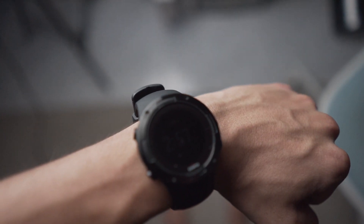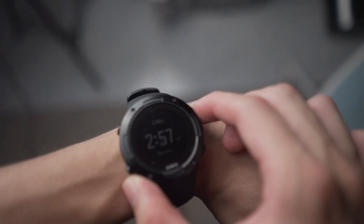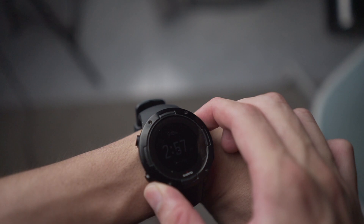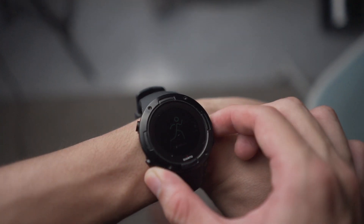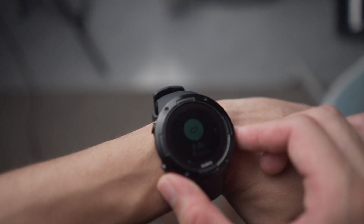This brings me to the next strong point: the battery lasts very long. Suunto claims 40 hours of battery life. Since I'm not wearing the watch at home it sleeps to save battery, and I get 3–4 days between charges, so I think the battery life is amazing.